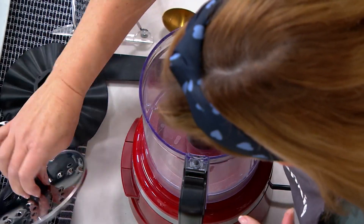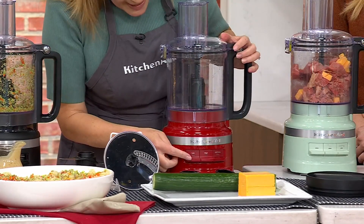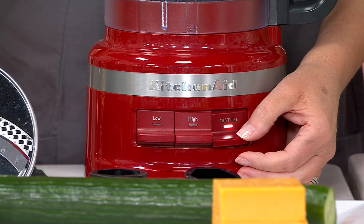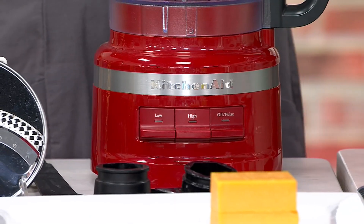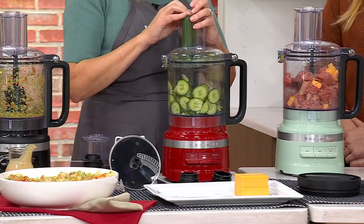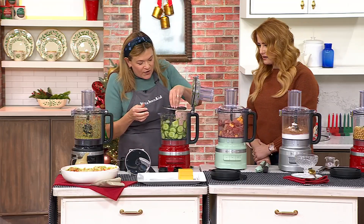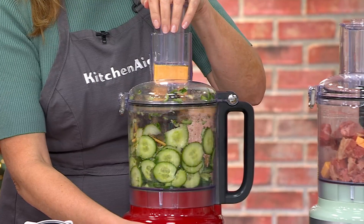Let me set this up with that slicing blade for some quick slicing. Down in front you have all your speeds — low speed and high speed, with easy-to-press buttons with a nice bright light, and an off or pulse option. In that wide feed tube I can fit in a whole cucumber, and it just slices that up into beautiful cucumber rounds. If you flip it over, we can shred some cheese — just pop it in on high speed.